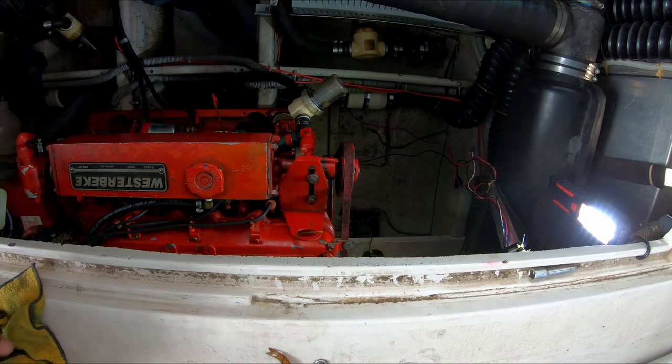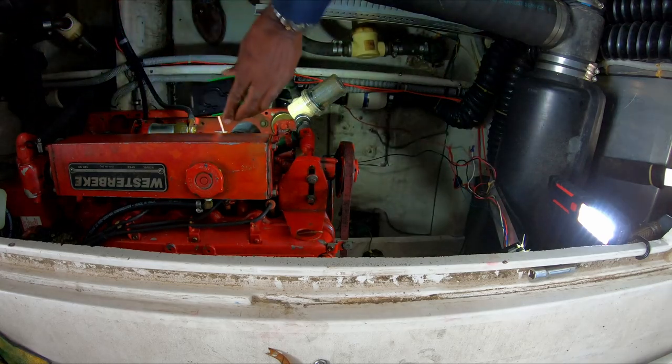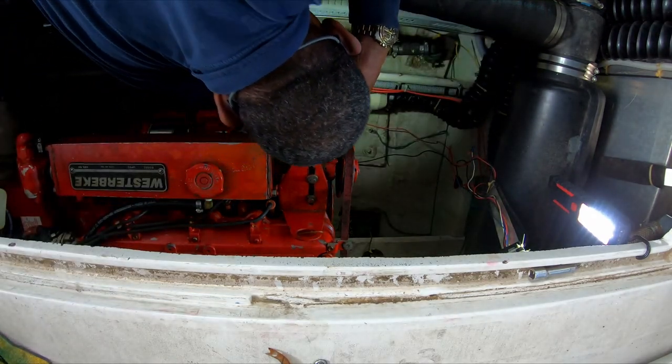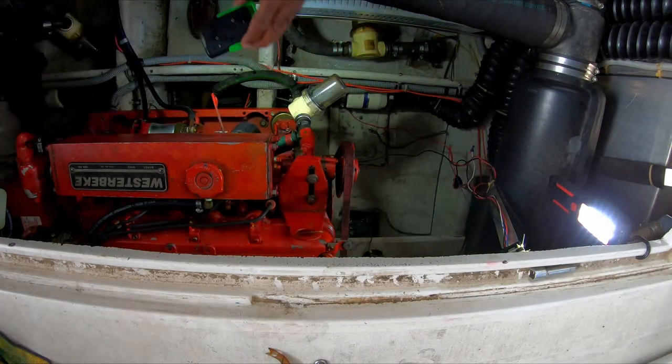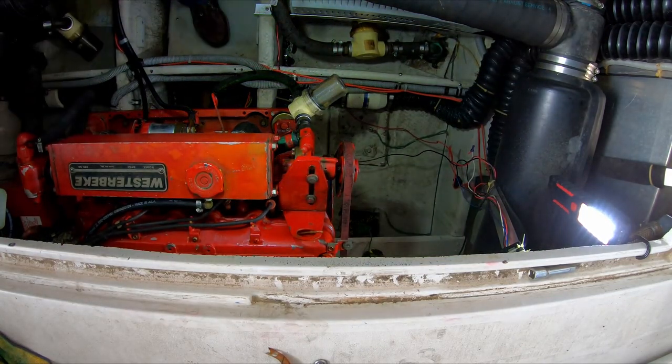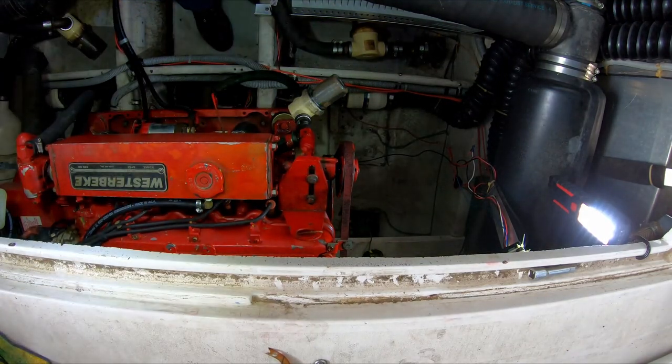We are good to go. The only other thing I have to do is open up the seacock again — do not forget to do that, otherwise it won't be able to suck up any water. Now we're going to start it up and see what happens.